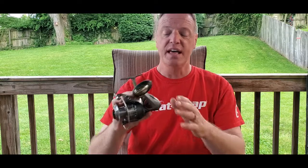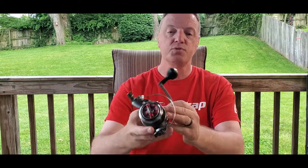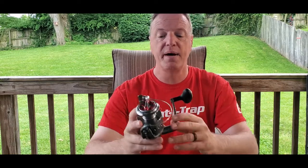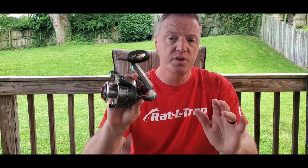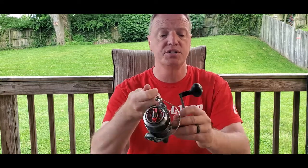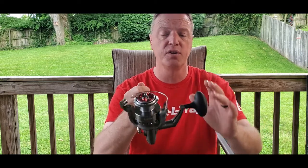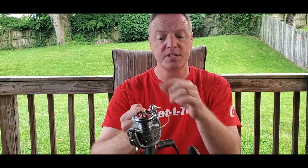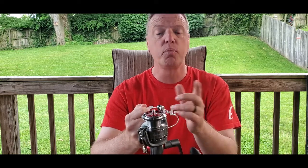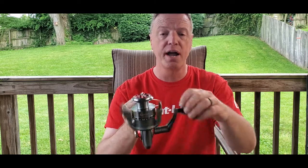Alright guys, let's get into it. This is the Optic 60 from Quantum. The gear ratio on this reel is 4.9 to 1. What that means — for each complete revolution of the reel handle, one complete turn, the spool is going to spin 4.9 times. In this reel, it's going to take in about 33 inches of line per handle turn.